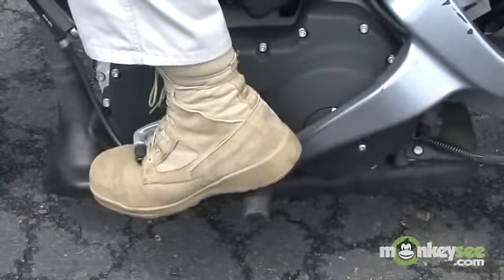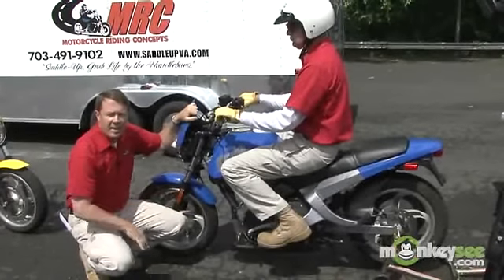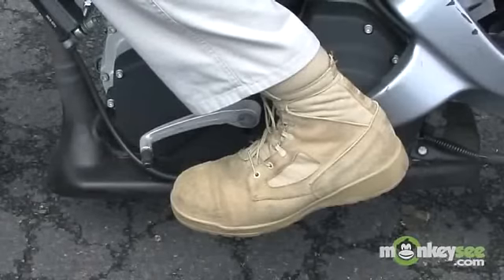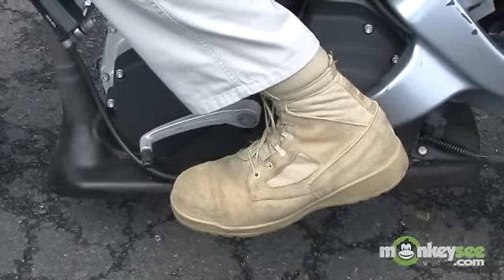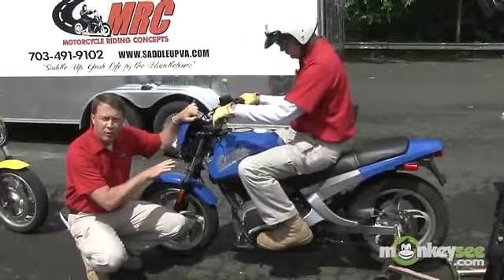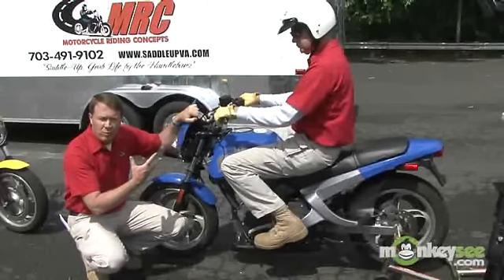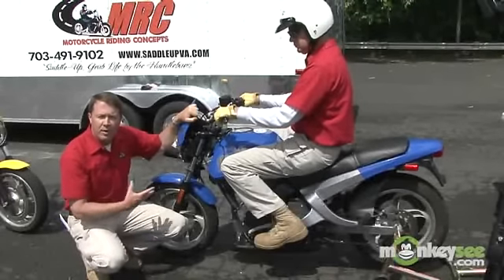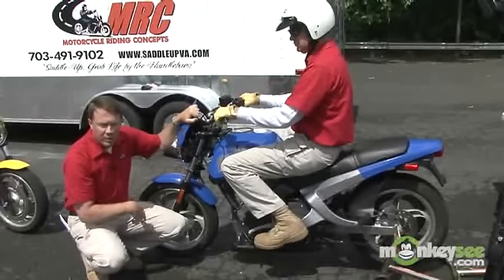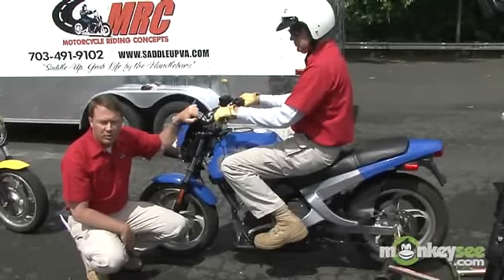Now that we've learned how to start the motorcycle, we're going to move on to shifting it. On a motorcycle, the shifter is on the left side. When shifting, try to remember to put the balls of your feet on the foot peg so your foot does not interfere with the shift mechanism — that's important as you're riding down the road. This motorcycle is on a jig to keep the rear wheel off the ground so we can show you how to shift without moving the motorcycle.